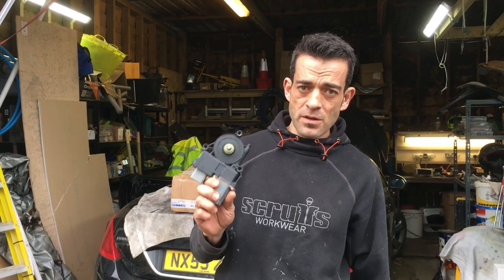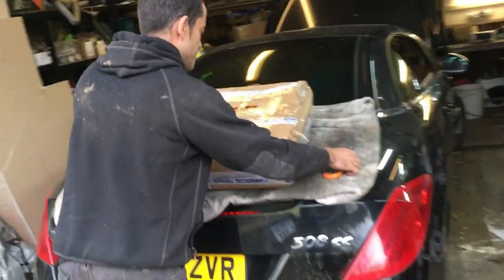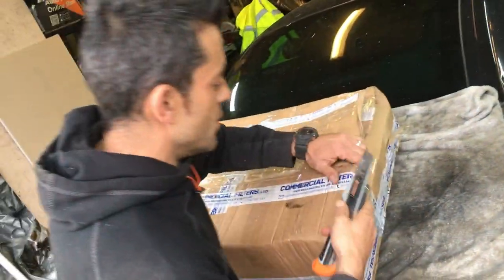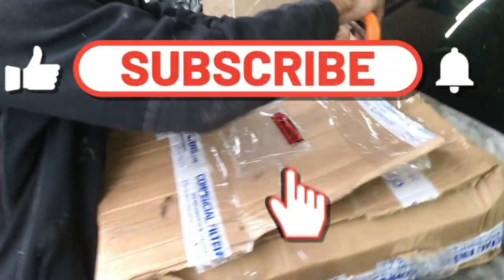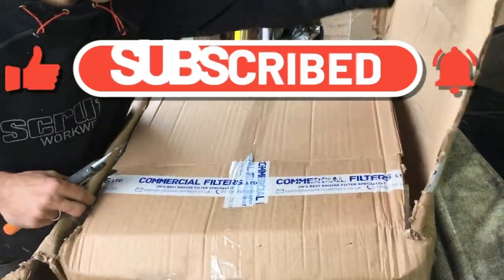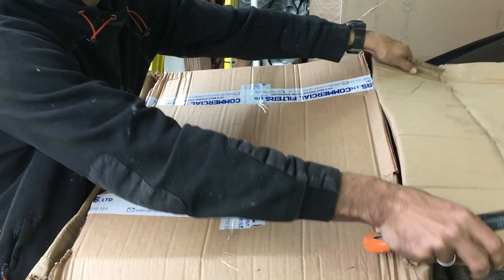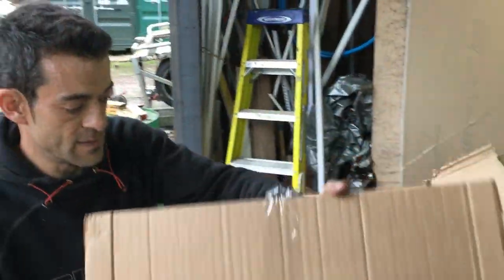Unfortunately I couldn't find one of these as a separate unit on eBay or the internet, so I managed to just get the whole thing. I'm going to show you how I stripped this from the one I've purchased, because it's difficult to show you in the actual vehicle. Hopefully they have delivered the right thing - it took a while to get to this point, and I'm super curious to see if this is going to fix our roof.